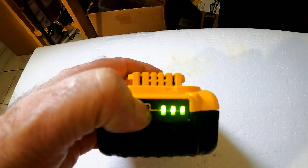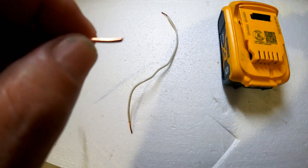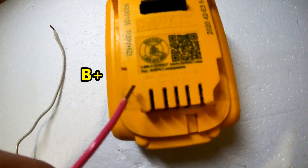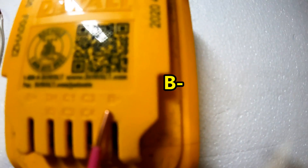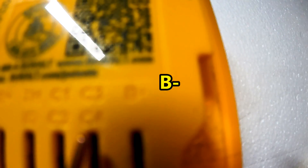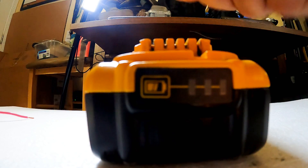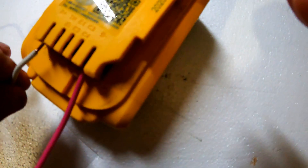Just make sure the DeWalt battery is fully charged, then insert one of the bare ends of the wires into the B-plus slot and the other into the B-minus slot on the DeWalt battery. Sorry for the focus with this GoPro, and pay no attention to the color of the wires here — the important thing is that the negatives and positives are corresponding.